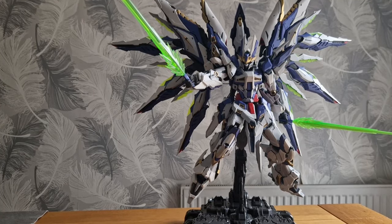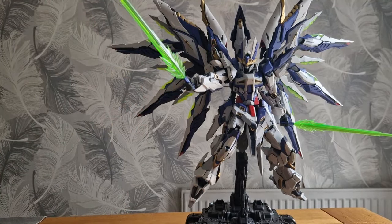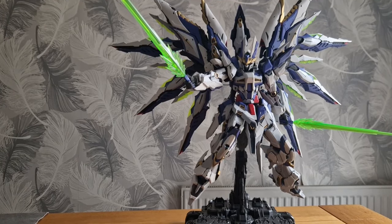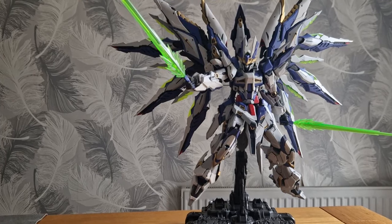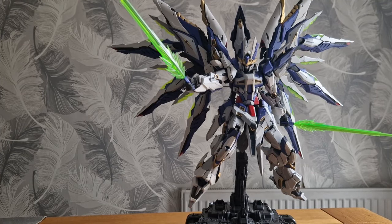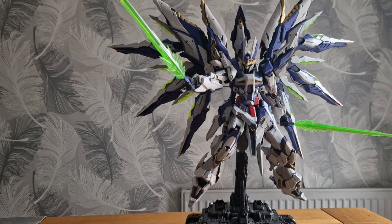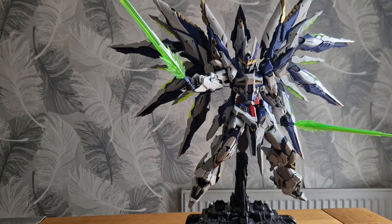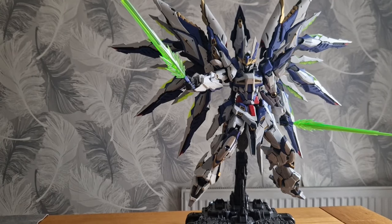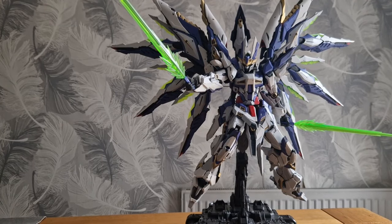I did it on stream and finished it yesterday with this wing. I thought I'd talk about it today and show some of the guys who were watching. It's really hard to illustrate what I was doing because my point of view and the streaming point of view are different — it's a top-down camera. So this is what I was looking at yesterday when I was installing it. Hopefully when I turn this light on you'll get a better idea.